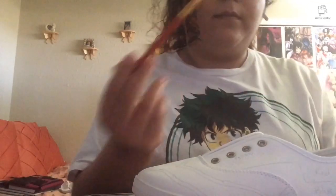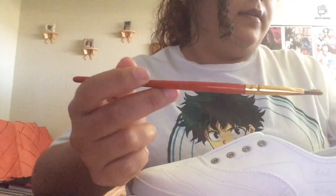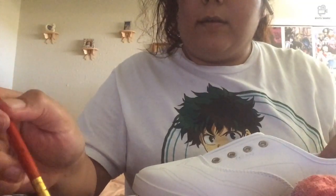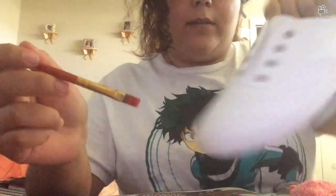Okay guys, so first off I need a brush — about this type of brush. Make sure you also have a cloth with you, so that you can — what I'm going to do here is use the fabric paint so that I can start off here.